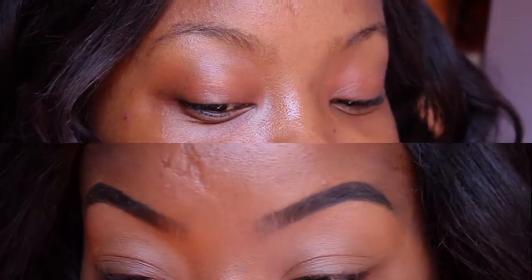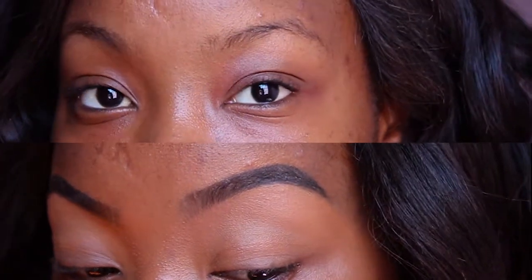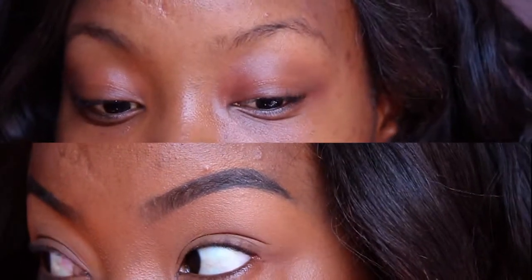And that's it, guys — that is how I do my brows. You know the drill now. If you like this tutorial, please subscribe to my channel and hit the notification bell, and I'll see you guys in my next tutorial.